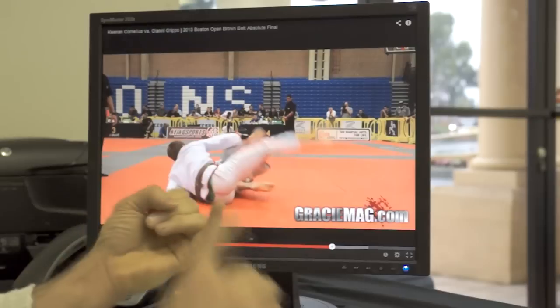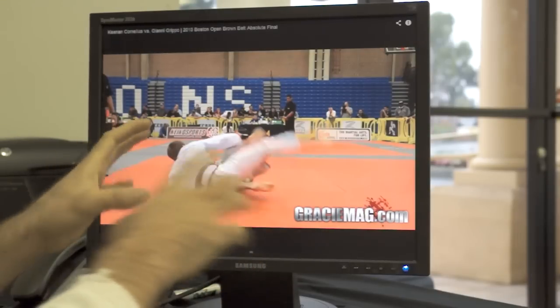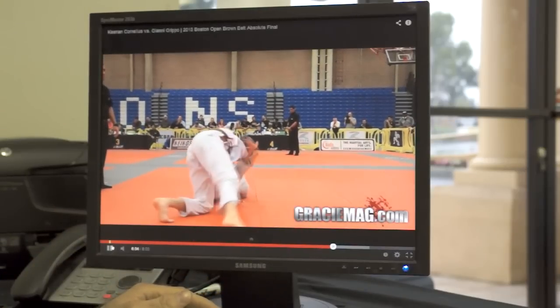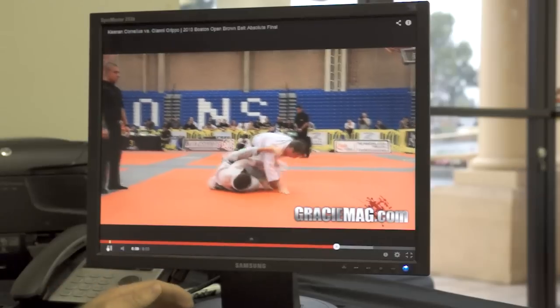At this point I've got to say that long step, leg drag, toriando swarm is Keenan's passing style, because we've seen it too much for it to just be one of the many techniques.